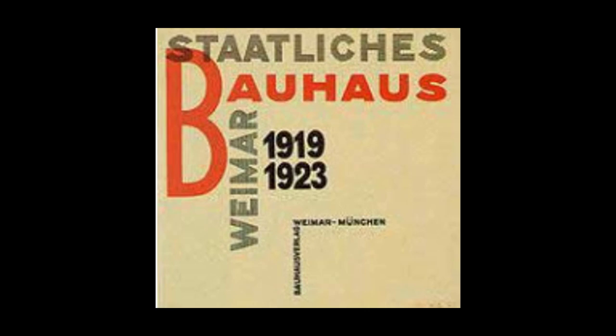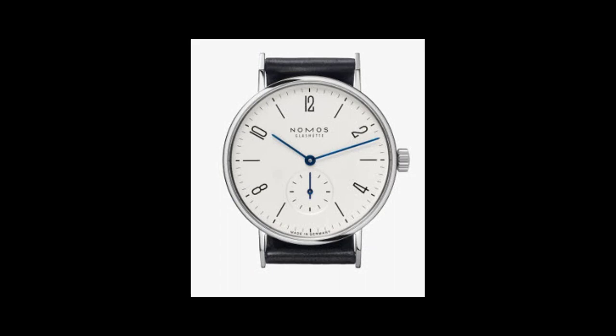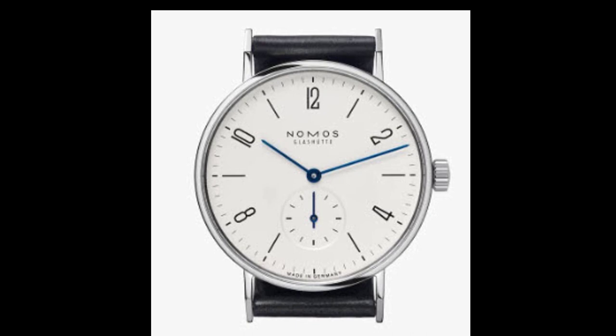It's the antithesis of form over function. Now there are some alternatives to a Bauhaus style watch. Nomos makes one — actually Nomos makes several — and Nomos has a variety of nice pieces. They range in price from about one thousand dollars to about three thousand dollars, maybe a little bit more if you get one that has one of their in-house movements.